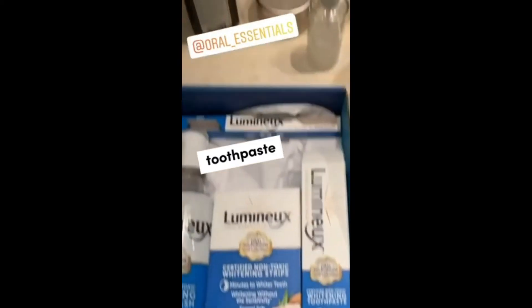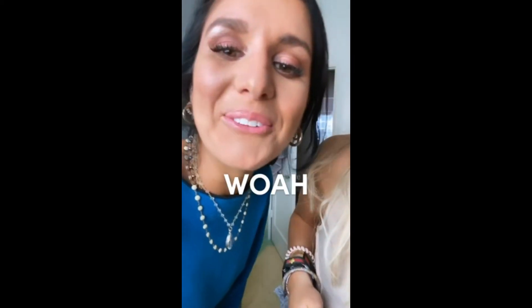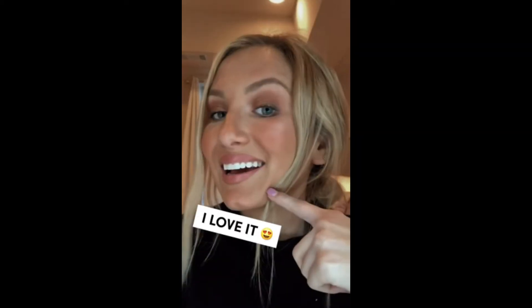Mouthwash, whitening strips, toothpaste, toothbrush — even serum. Wow. Look at these. I love it.